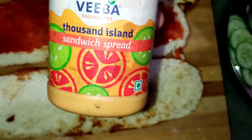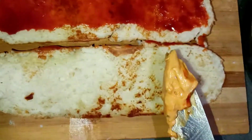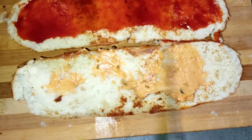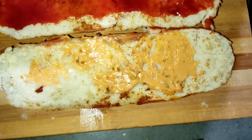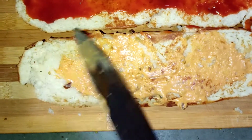Here we have Thousand Island sauce, which is very good for a sandwich. I recommend you to purchase it and try it one time — it will be tasty, it is a different flavor. It will enhance the flavor and it is very good. After adding it, if you don't have any extra sauce you don't need to add anything else.